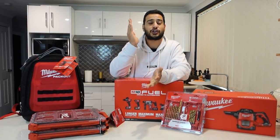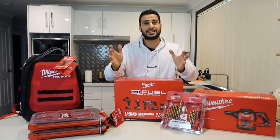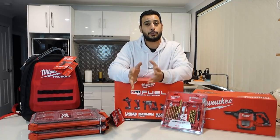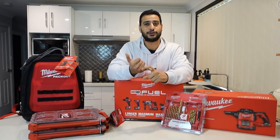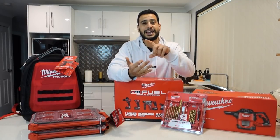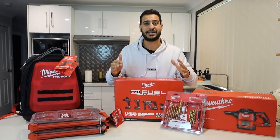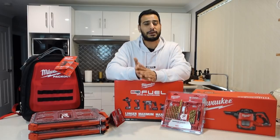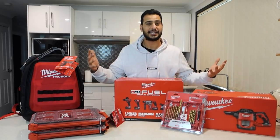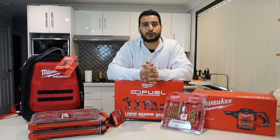People might be thinking out there: how did you go from Ryobi to Milwaukee? The simple answer is I like to think of it in terms of cars. When you buy a Ryobi it's basically a Toyota Corolla — you get great value for money, you know what you're going to get, great after sales service, it's perfect and you don't have any headaches. However, when you want a little bit more higher performance, the Mercedes Benz of tools is the Milwaukee, and that's exactly what I've decided to upgrade to.